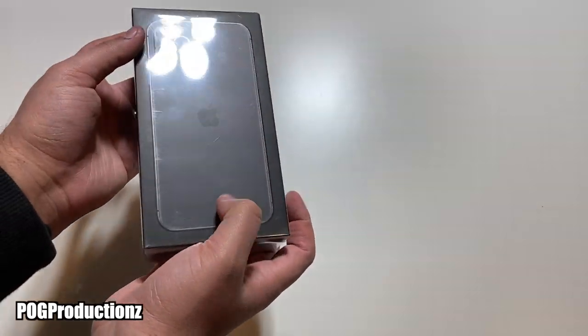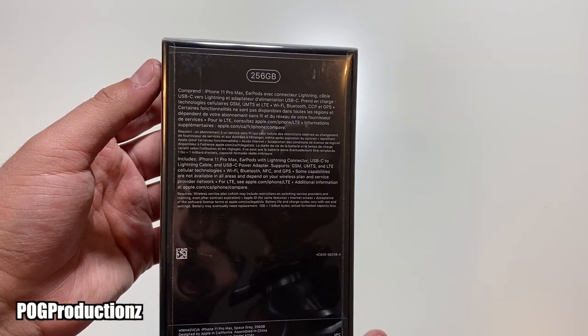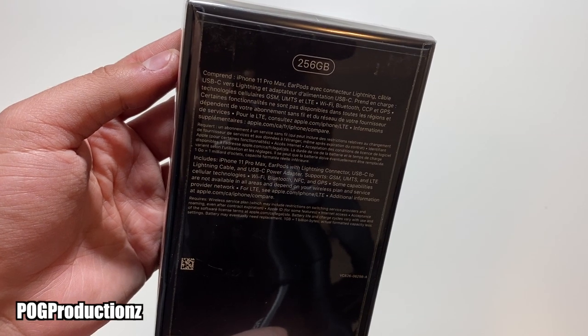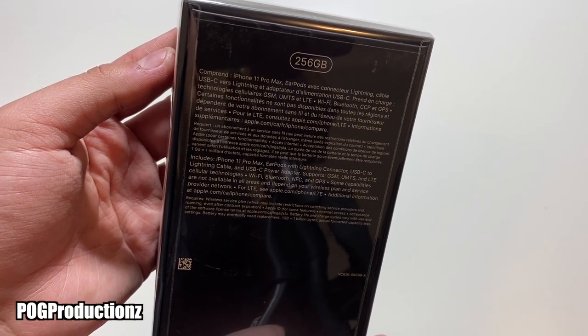And then we have 'iPhone' here as well. Taking a look on the back, as you guys can see, this is the 256 gigabyte model. If you look here you can see it also shows what's included: the iPhone 11 Pro Max, EarPods with lightning connector, USB-C to lightning cable, and USB-C power adapter.